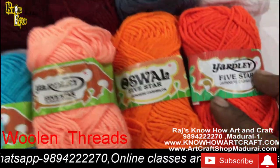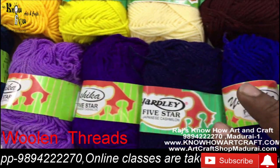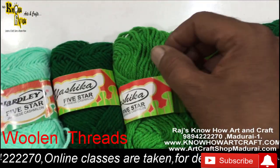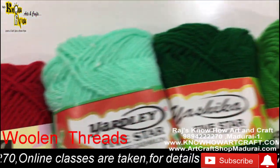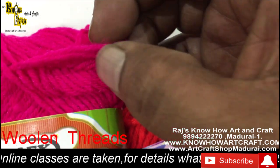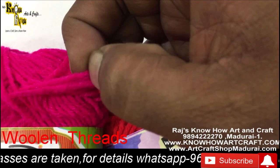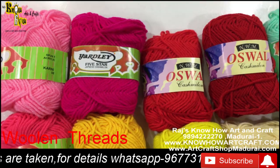We have a large collection of woolen threads, and each thread bundle is 10 to 12 rupees depending on the weight. These are called woolen yarn because in one single yarn, three small threads are intermingled to make the yarn — that is why they are called woolen yarn.